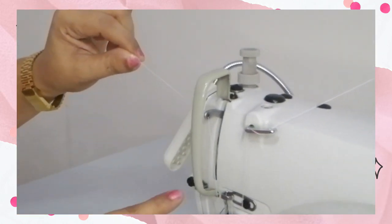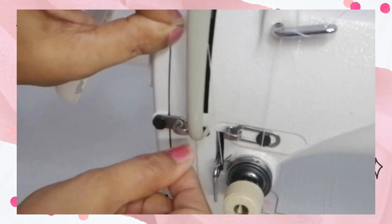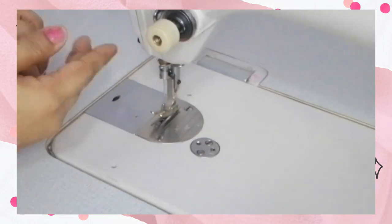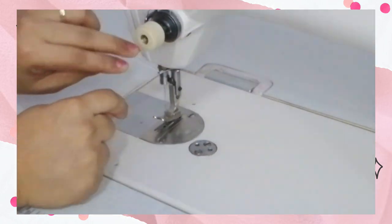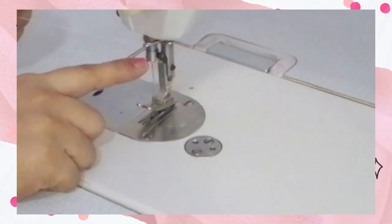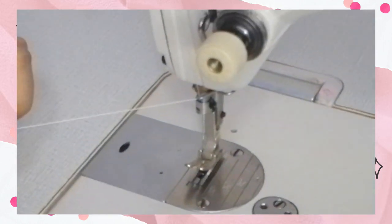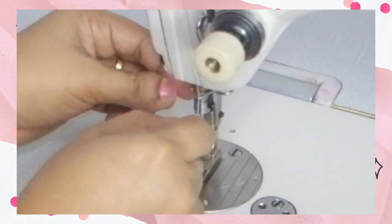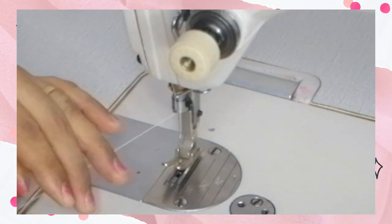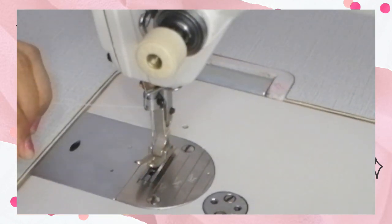Then going down again to the next thread guide. Slide again the thread to the next thread guide near the needle clamp, then slide again to the last thread guide near the needle.